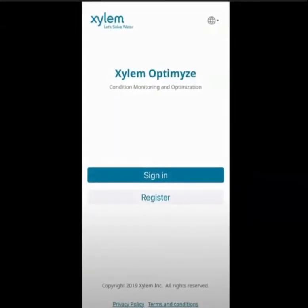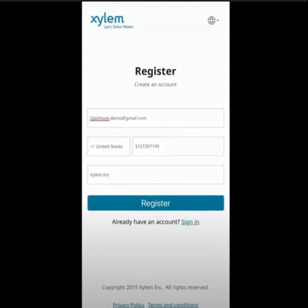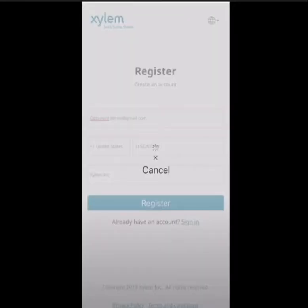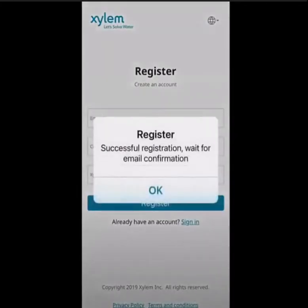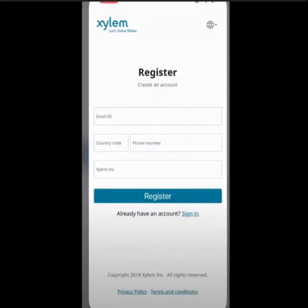Once your app is loaded and ready, you will need to register your optimized device by creating an account. You'll need an email and phone number to register your device. Once you've successfully registered, you'll receive an email to the linked account asking to verify the email you've registered with.